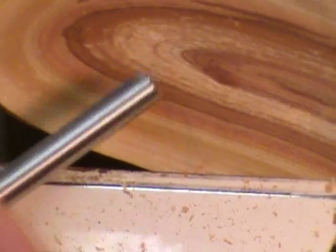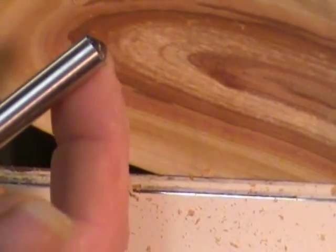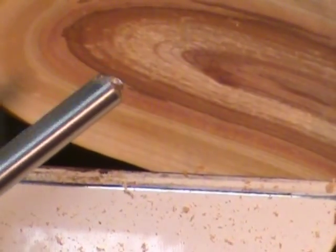With the grind — this is what I call a traditional grind, I've seen it called a regular grind — where the heel of the bevel is square all the way around.